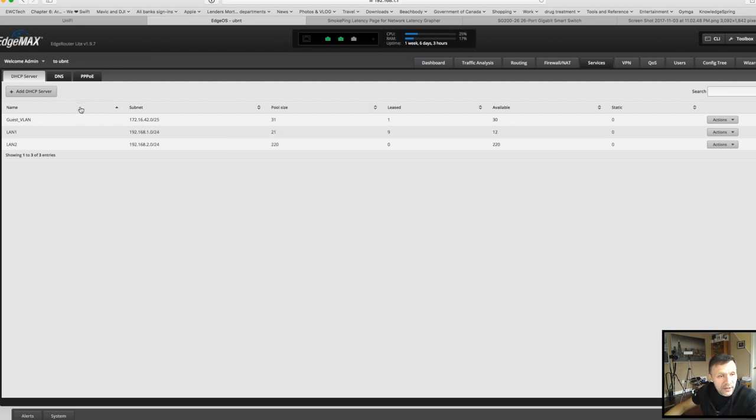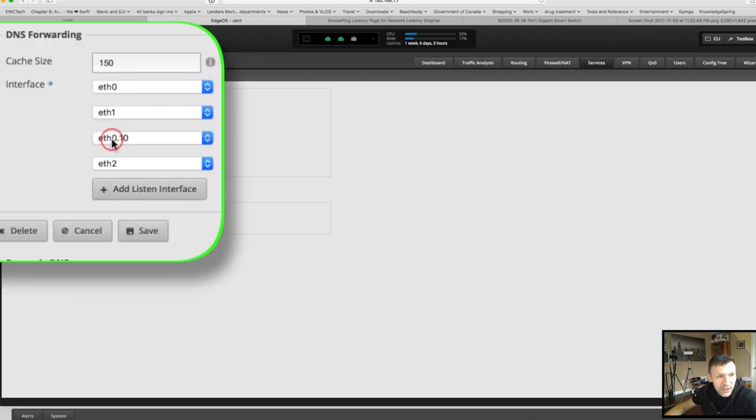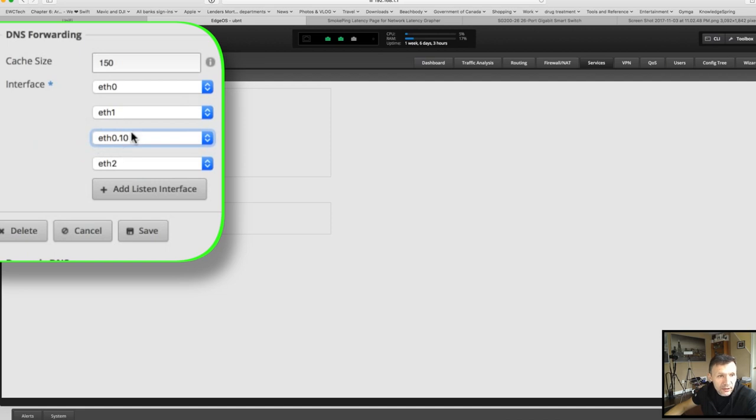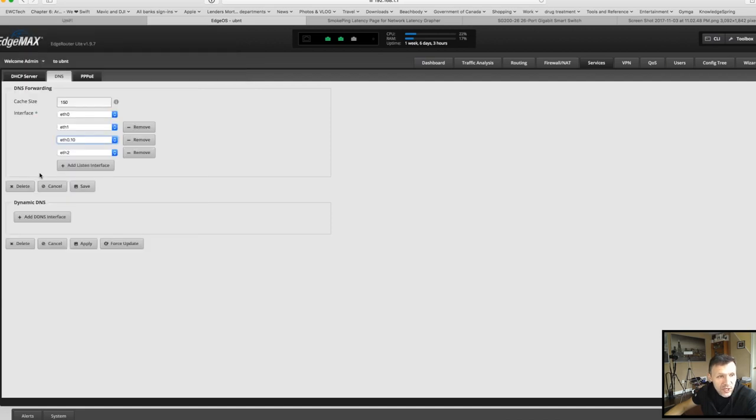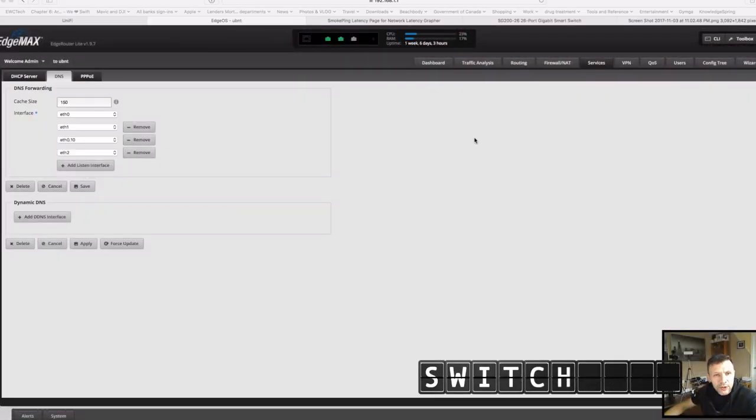The next thing to add is DNS — this step is sometimes overlooked but it's very simple on the edge router. You already have your DNS settings, and all you have to do is add one more interface: Ethernet 0 VLAN 10. Just add that to DNS so DNS infrastructure is provided to all clients connected to that VLAN as well. Click save and your configuration is ready for accepting new clients.